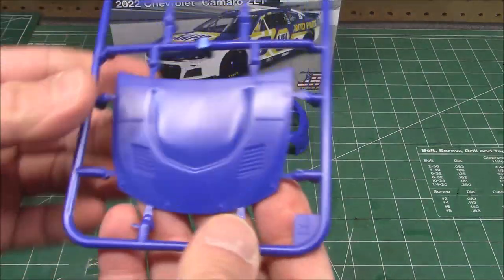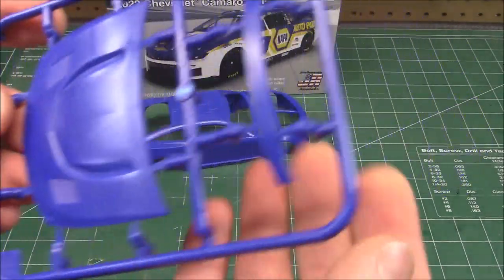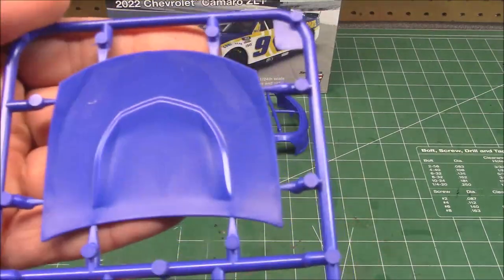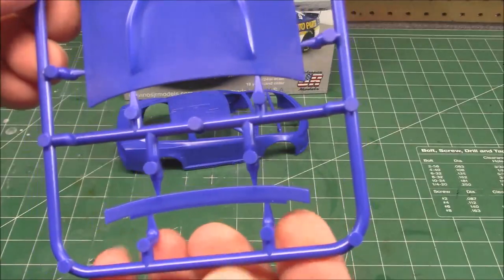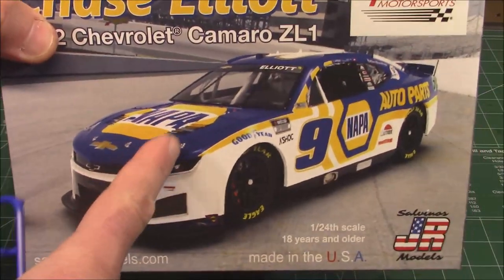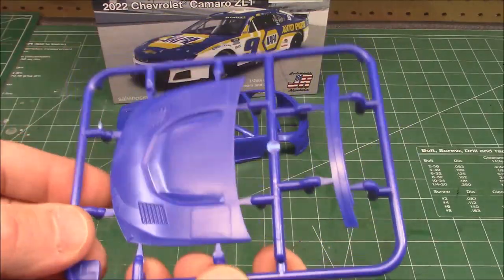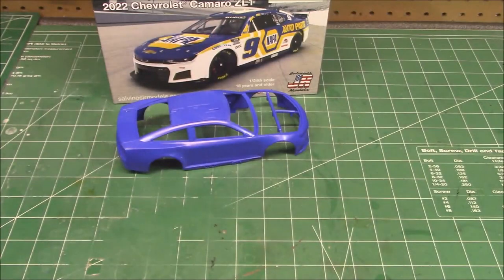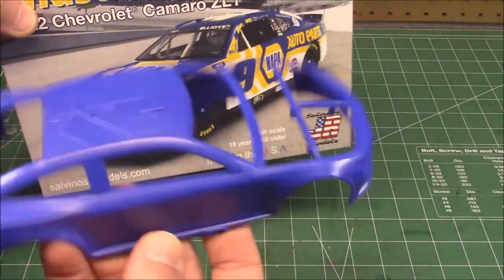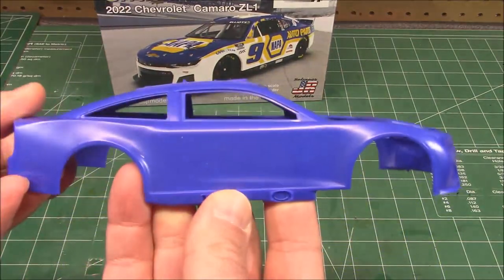Last but not least, the blue colored styrene for the body. We've got our hood, we've got our clip there. The camera is going to lighten up the blue - it is a darker blue in person, a very close match to the NAPA colors on the box. When we apply a clear coat, or as I'll do, future floor polish, it will darken that up. It's showing up lighter on camera but it actually is the correct color in real life.